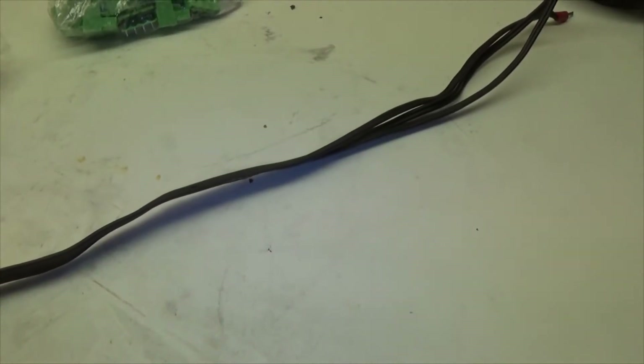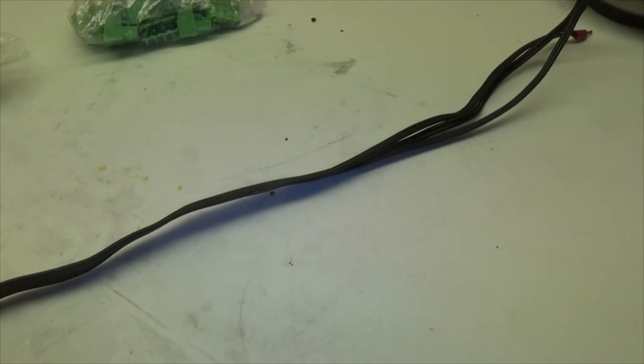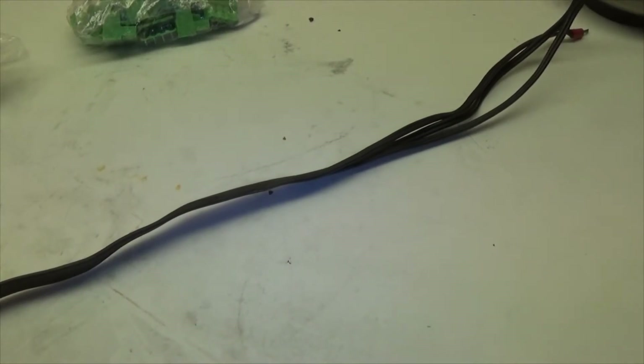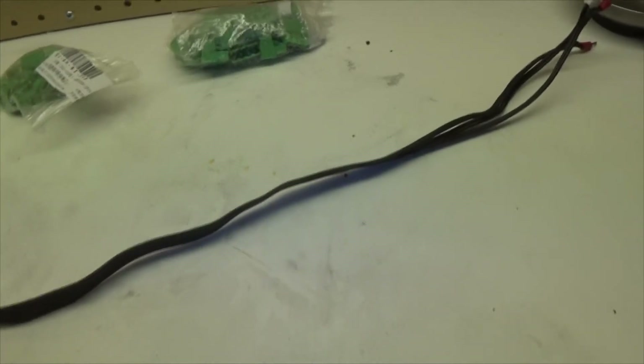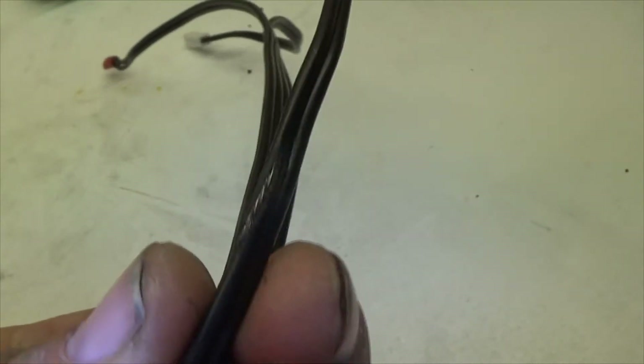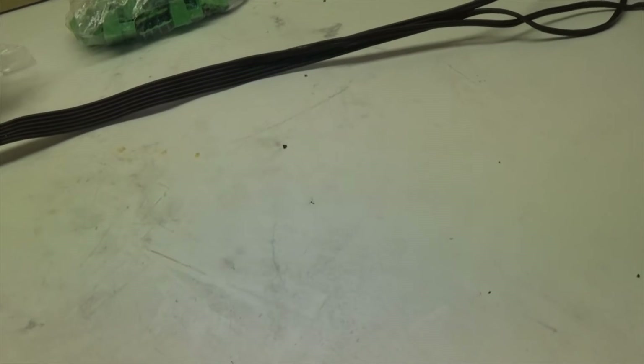Both my printers have what's called a heated bed. What that does is there's a heating element underneath the bed surface where the prints print on top of, and what it does is keep the parts from separating from the bed, preventing lifting and bad prints. On Red — the printer I bought refurbished — you can see on the cable that leads to it, the insulation to the wire has been rubbed away. You can see the bare wire underneath. What is speculated to have happened is that while it was traveling back and forth, the cable was rubbing against the power supply, and once the insulation broke, it made electrical contact and short-circuited, which killed the wire.